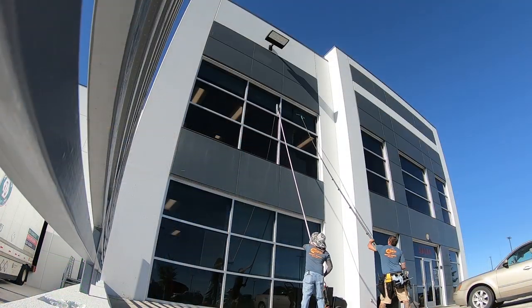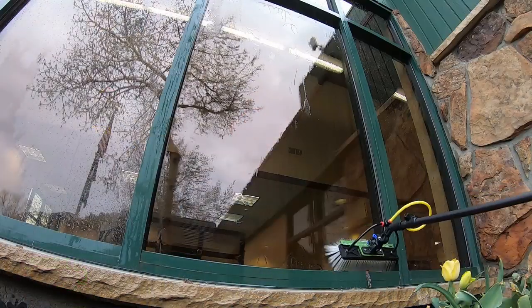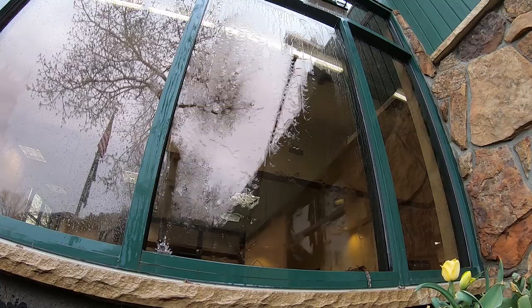Even most commercial buildings we do — even two stories — we use a lot of traditional methods because it's so quick. But when we try to switch to water fed pole, there's so much dirt and soap still on the glass that it's really hard to get it conditioned back. Some jobs we've just kept going traditional, but I think water fed pole is the preferred way because you get those frames really clean once it's conditioned. You just have to make the judgment call based on your experience.